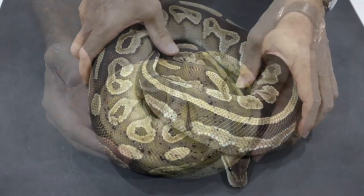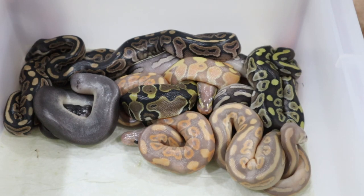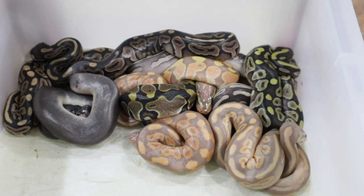Let's remind ourselves of what the parents were: cinnamon mojave — this is mum — and this is dad, banana black pastel. So a fairly simple combination: we've got cinnamon and mojave in the mother and banana and black pastel in the father. Just a possible four-gene outcome. Here is the eight ball clutch all together — the banana black pastel to the cinnamon mojave.